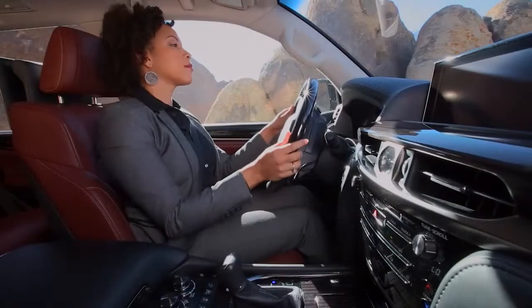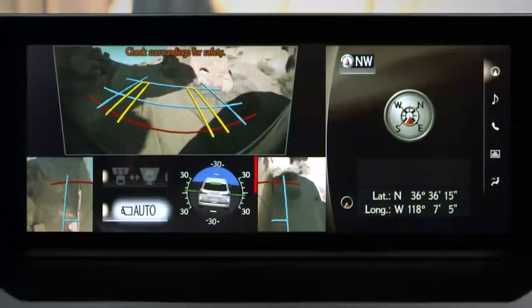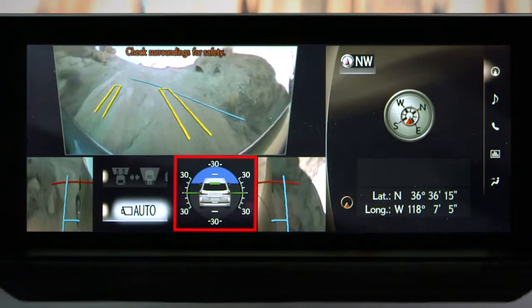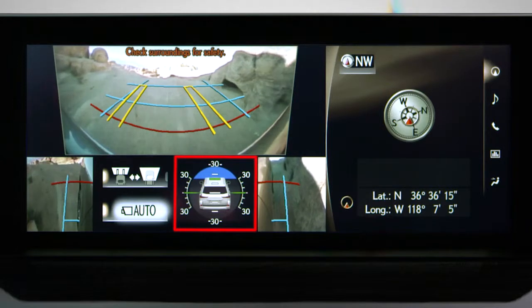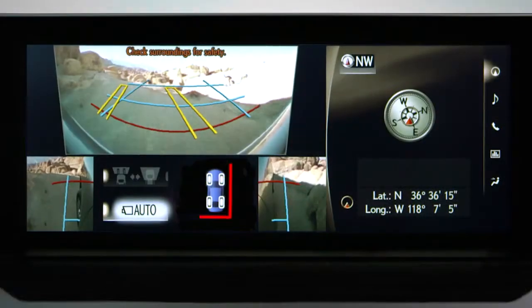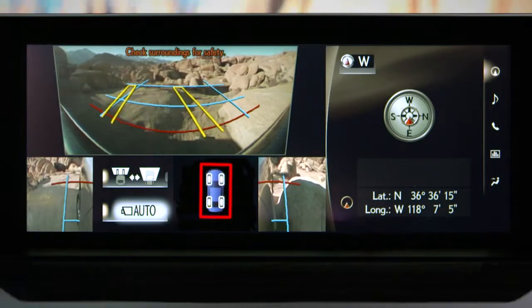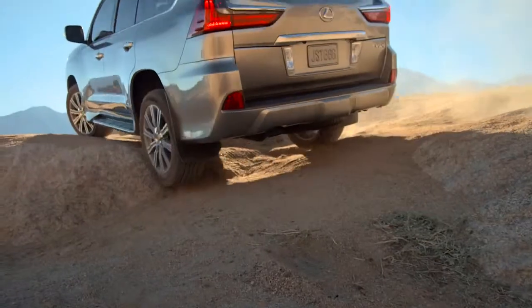Unique to the 4 Low views are a tilt meter and slip display. The tilt meter displays the vehicle's inclination to the front, rear, left, and right within a range of 0 degrees to approximately 30 degrees. When a slipping wheel is detected, the tilt meter automatically switches to the slip display. The display shows slipping wheels in yellow and uses the parking assist sensors to show any nearby obstacles detected.